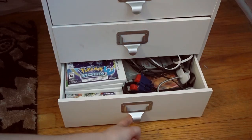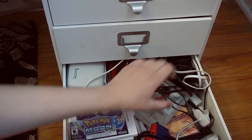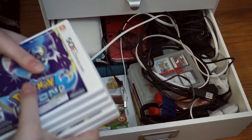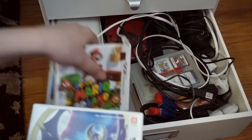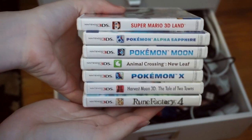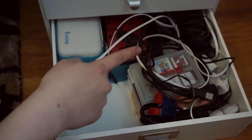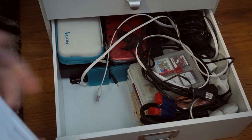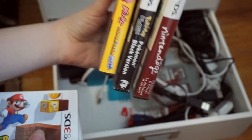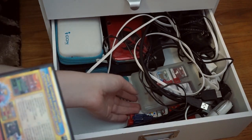Down here is all my electronics — this is really hard to open. I keep all my DS games here. Some of these are so old, like Nintendogs — oh my gosh, that was so long ago. Gotta put all these back now.